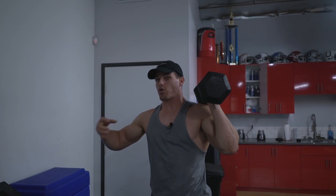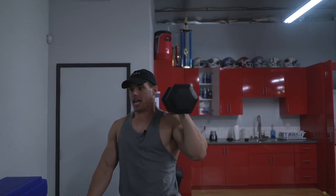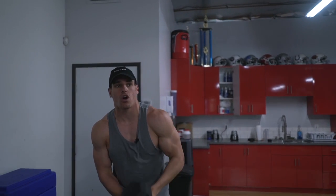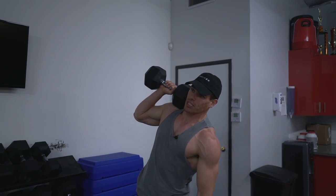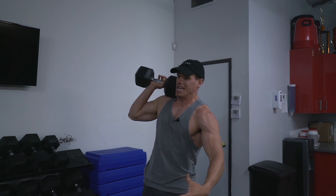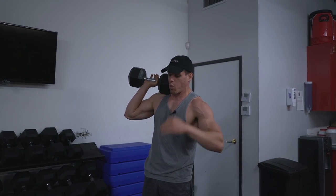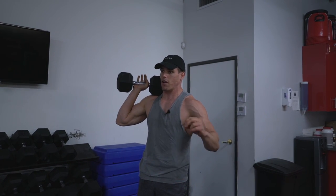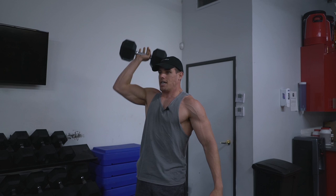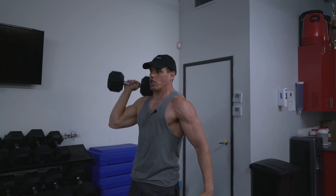Pause and explode back up — remember, Superman supersets, you want to be explosive and strength-filled, so power. Obviously, go to the next arm and do the same exact thing. Make sure you're completely controlled; don't use your hips at all. You want your glutes tight and your core tight — that's what's very important about this exercise, along with full flexion above the head.